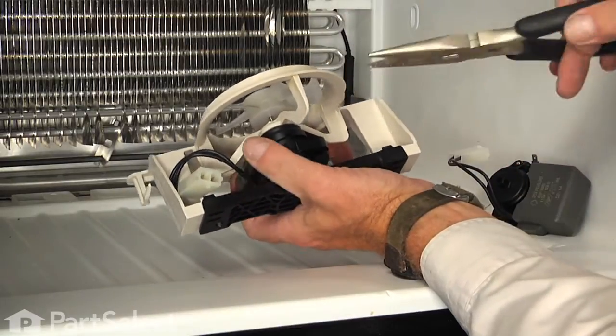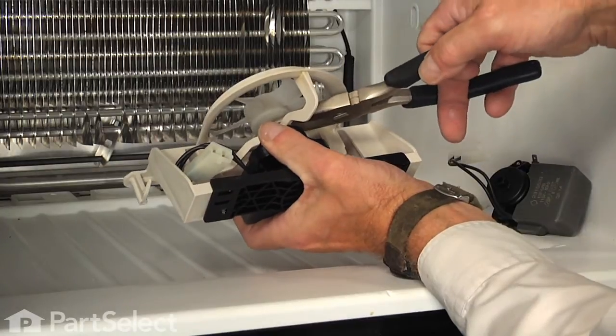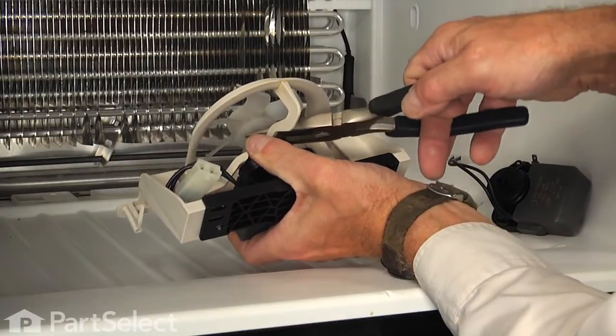We're going to take our needle nose pliers, we're just going to reach in here and we're going to pry up on that evaporator fan blade and pry it off the shaft.